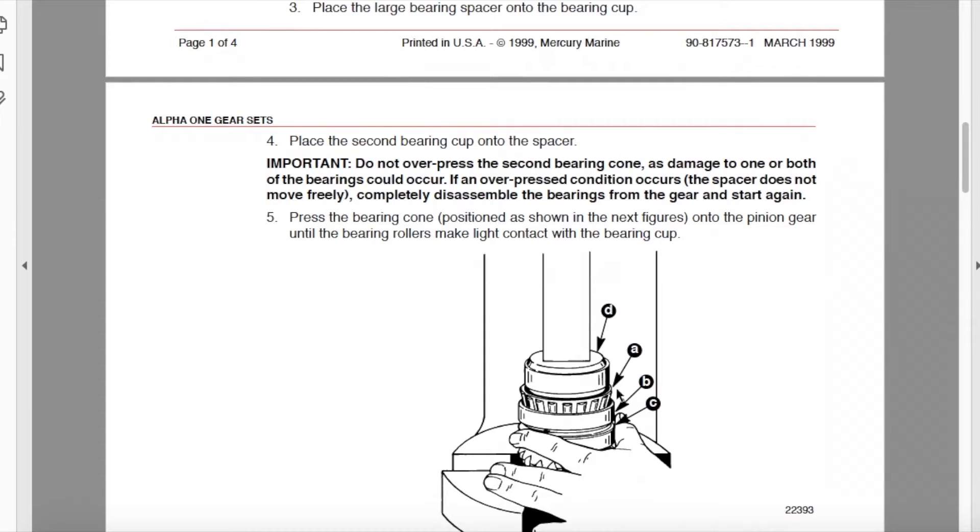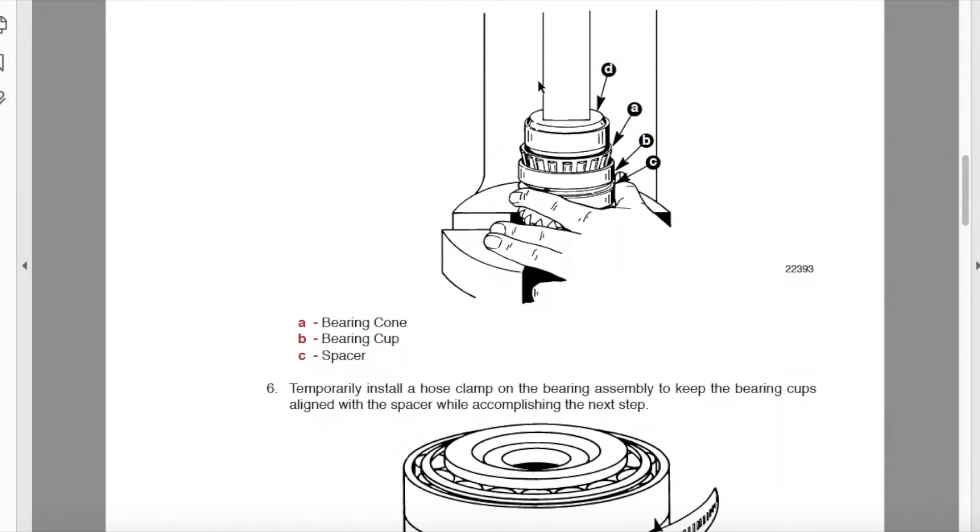In regards to the inner bearing — the second bearing going onto the gear — you want it loosely pressed to alleviate damage to one or both of the bearings. Press the bearing cone onto the pinion gear until the bearing rollers make light contact with the bearing cup. You will see exactly what we're talking about when we show you our new press fit design gear kit and bearings.